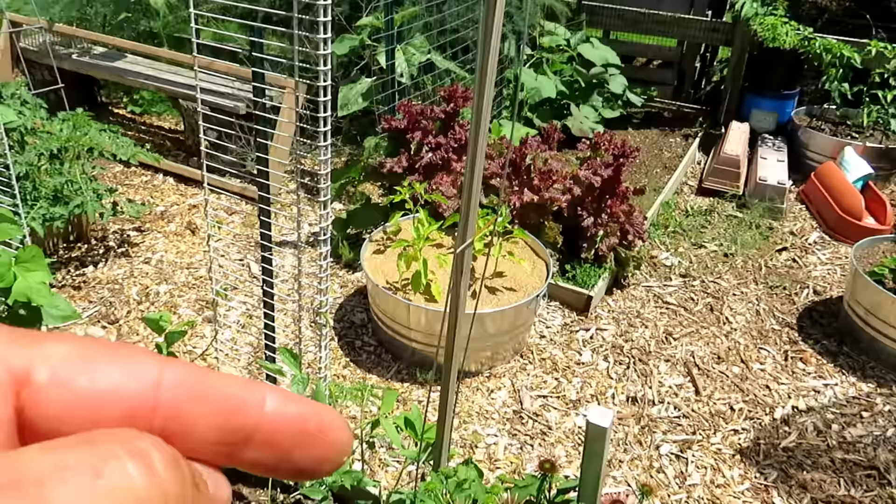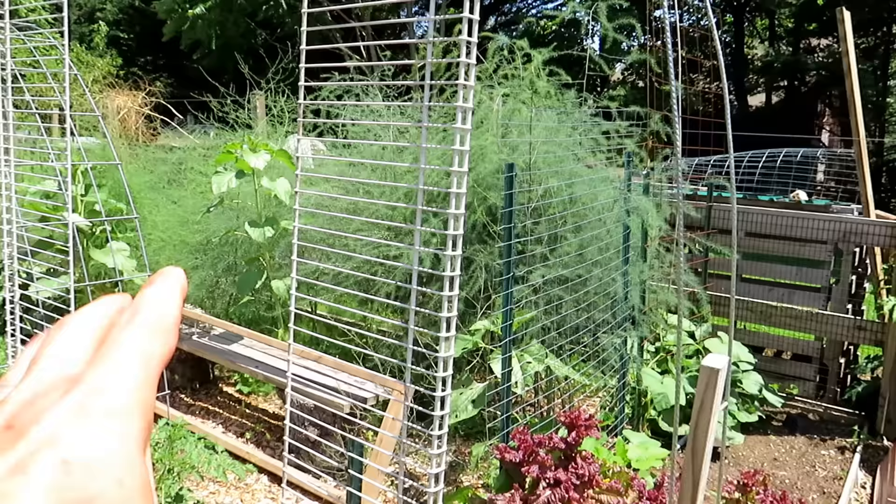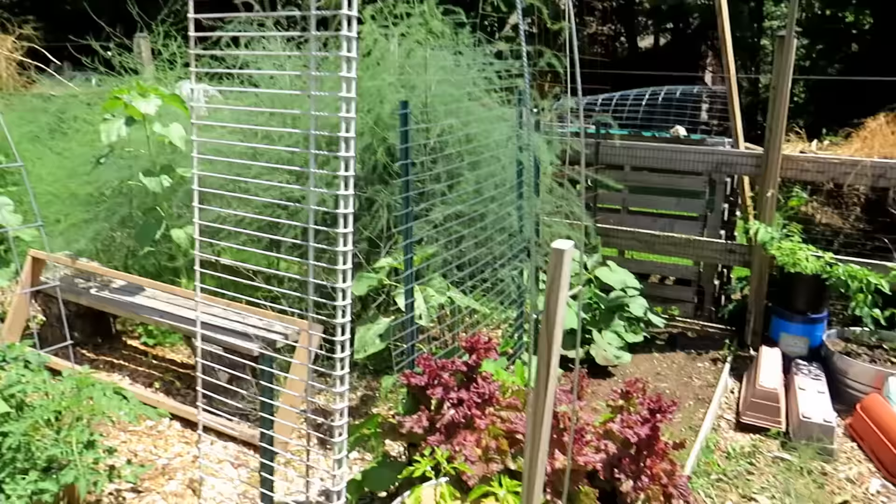I also took the ladder mesh and secured two pieces together at the top to make a big rainbow. It's kind of flimsy, so it's secured to the closet rack, but you'd want to drop a stake down in there too. You can put beans up there — it'll move a little but it'll look cool.